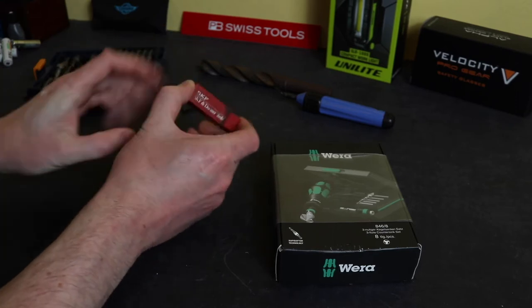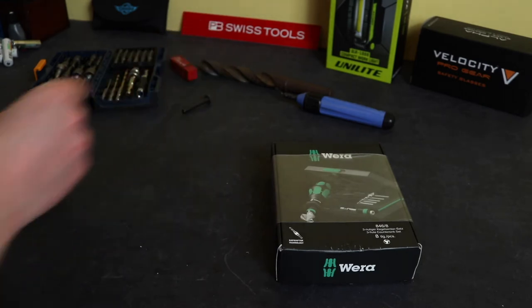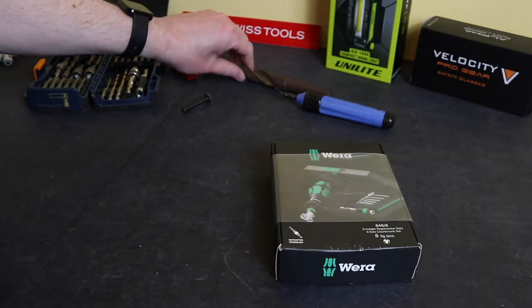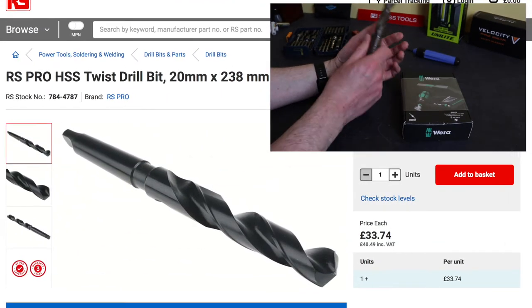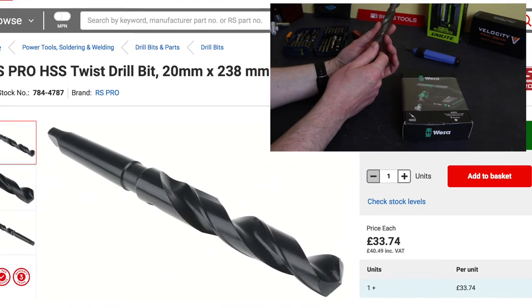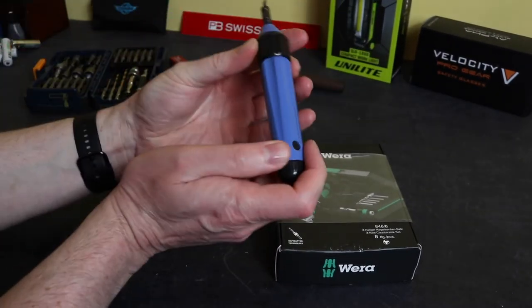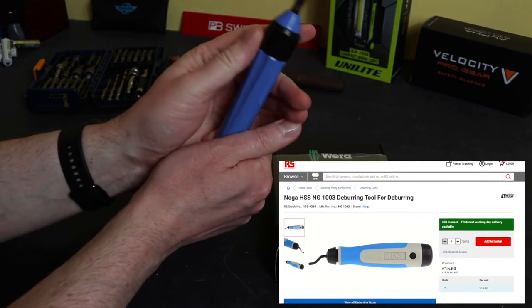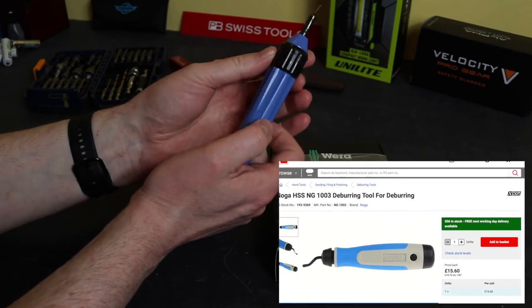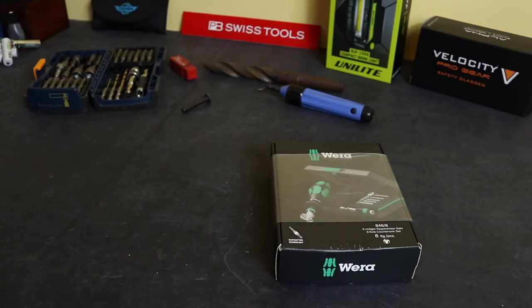I tend to use the machinist one in a drill press, lathe, or some fixed kind of machinery. Whereas these ones I do use in hand drills. Also, for a very long time I've had a huge old machinist drill — I think this is about 20mm drill bit — and I use this to hand countersink or deburr holes. And then of course the hole deburr tool itself — this is a Noga one, pretty standard piece of kit for industrial electricians. But I thought I'd up my game a little bit and take a look at this Vera set.